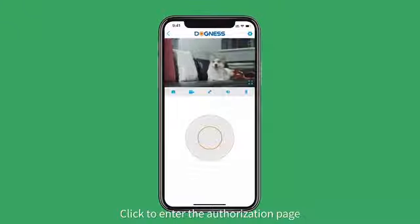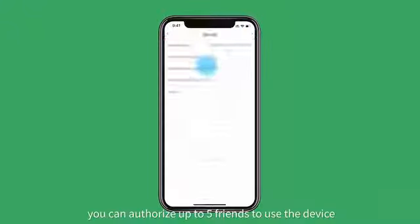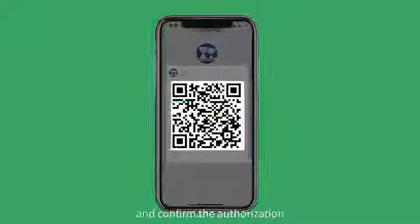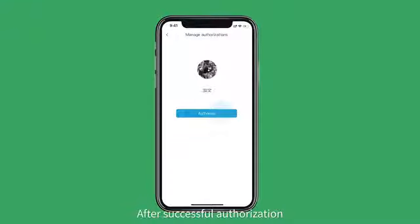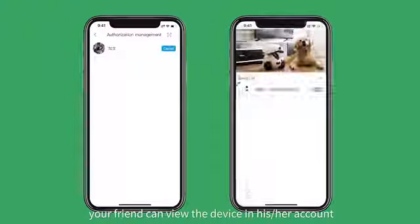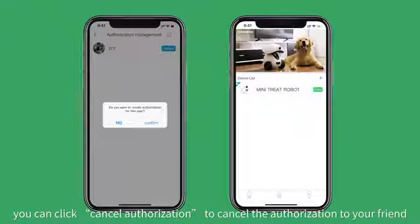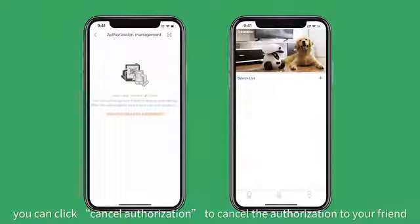Click to enter the authorization page. You can authorize up to 5 friends to use the device. Scan your friend's QR code and confirm the authorization. After successful authorization, your friend can view the device in his or her account. On the authorization page, you can click cancel authorization to remove a friend's access.